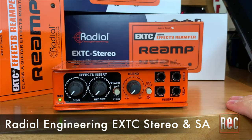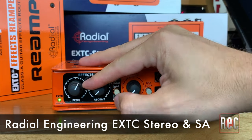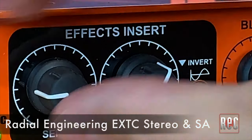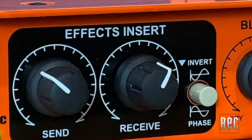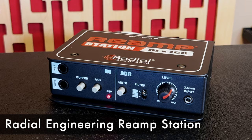You can also check out my video review of the effects pedal-focused EXTC Stereo and the EXTC SA here on Recording's YouTube page, as well as my review of the Radial Reamp Station, which was released at the same time as the Reamp HP.